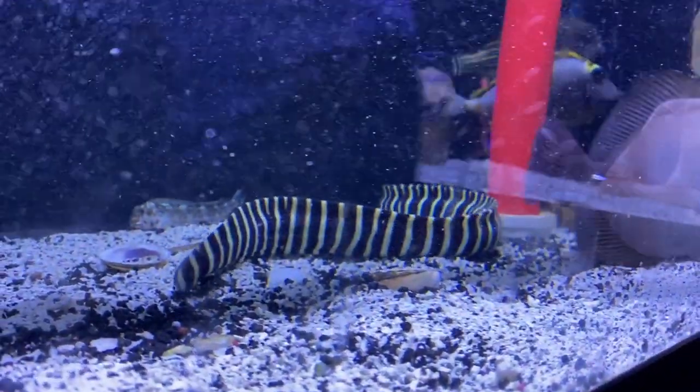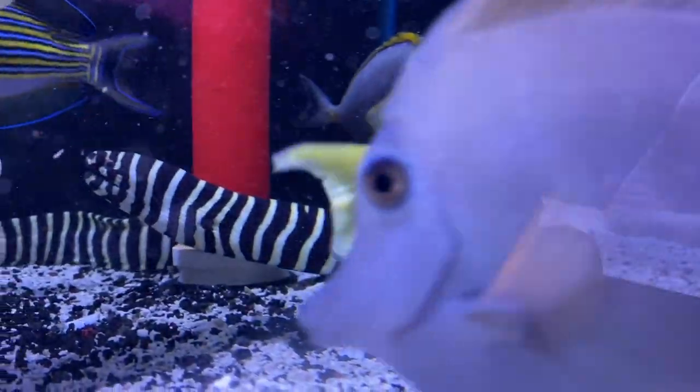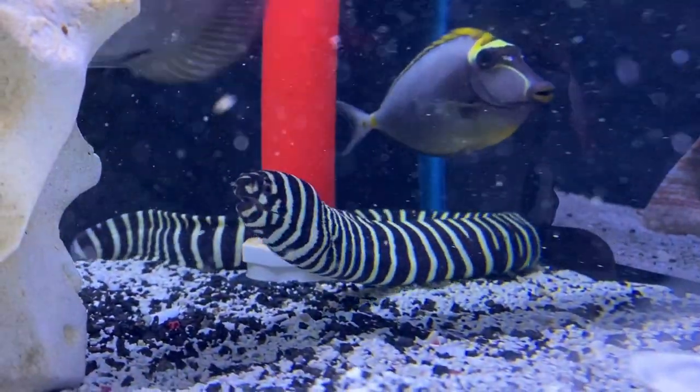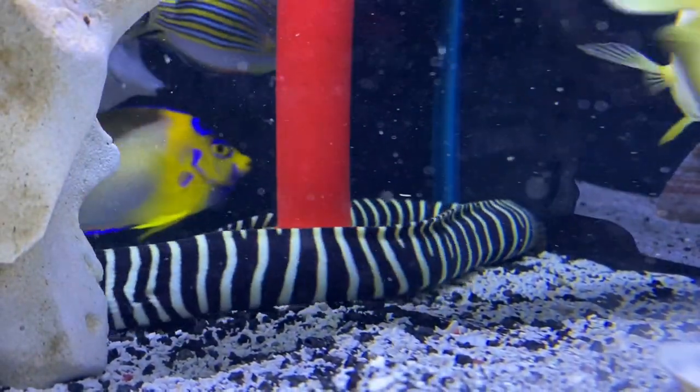Their teeth are rounded and plate-like, and that's actually for eating crustaceans and mollusks like they do in the wild — so they would eat crabs, hermit crabs, snails, shrimp — but in your reef tank they really don't touch any of that. Now this is a general statement, they're not all the same, but for the most part they will leave alone your cleaner shrimps and your fire shrimp and they won't eat your snails. They will sometimes pick at emerald crabs, but for the most part they really are docile and they don't eat fish.